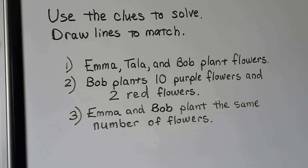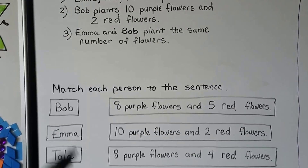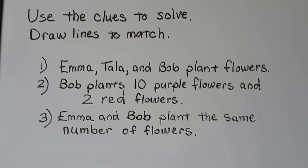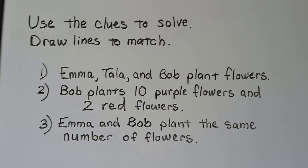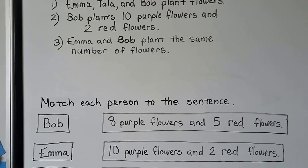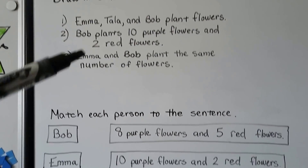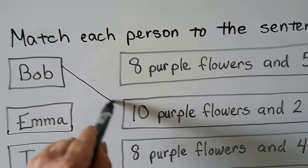We can use the clues to solve and draw lines to match. We've got 3 clues here, and we've got some boxes that need to be matched. So we need to pay very close attention to the clues. Emma, Tala, and Bob plant flowers. That's the first clue. Bob plants 10 purple flowers and 2 red flowers. The last clue is Emma and Bob plant the same number of flowers. We need to use these clues to match. The first thing I see is that Bob plants 10 purple flowers and 2 red flowers, and I see 10 purple flowers and 2 red flowers — so that's Bob. We can match those right away.